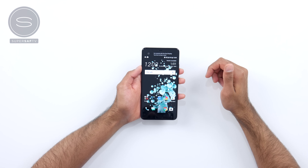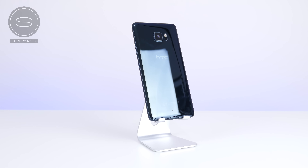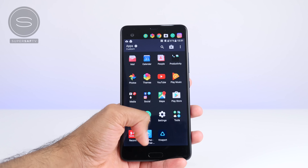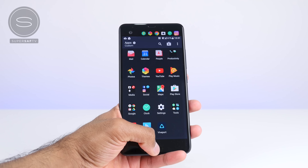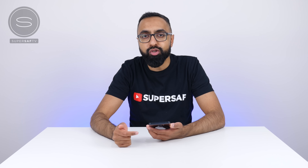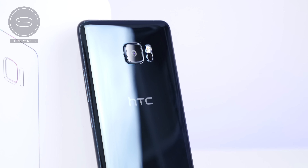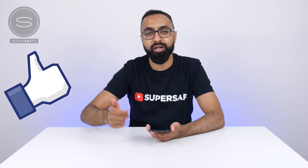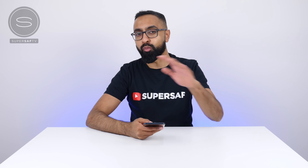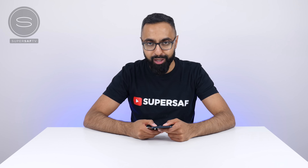So guys, that is the HTC U Ultra. First impressions are pretty positive generally — it definitely feels and looks very premium, though it's a little bit on the larger side. We do have those top and bottom bezels, which you can see quite clearly here. Looking at some of the new devices such as the G6 and the S8, those bezels have been really minimized. What do you guys think of the HTC U Ultra? Do you think HTC have done enough to survive this year? Let me know in the comments below. I hope you enjoyed this video — if you did, please hit that thumbs up button. If you haven't already, be sure to subscribe. There's lots more unboxings, reviews, camera comparisons, and more coming up. Thanks for watching — this is Saf on SuperSaf TV, and I'll see you next time.